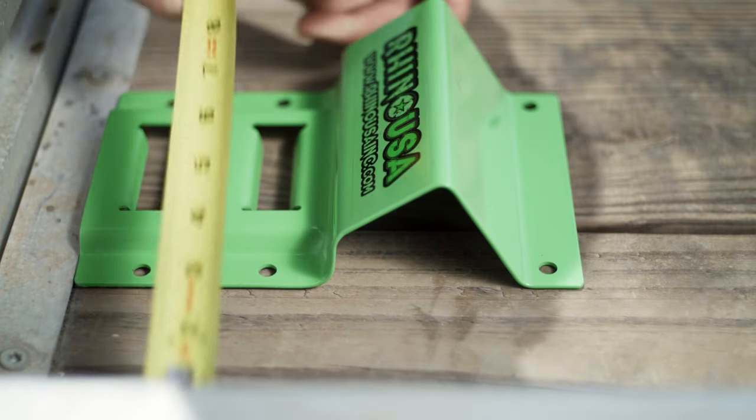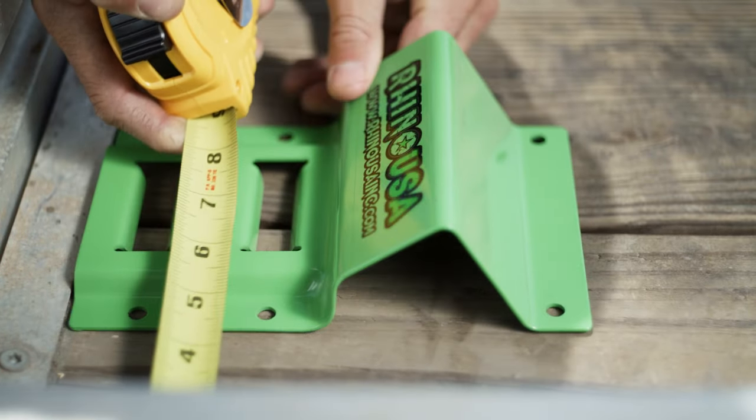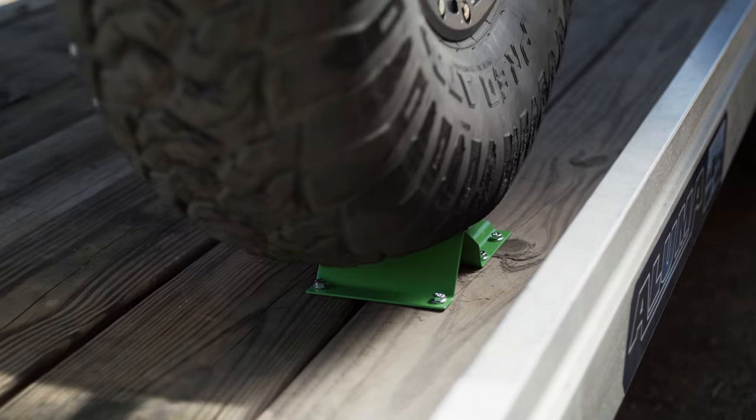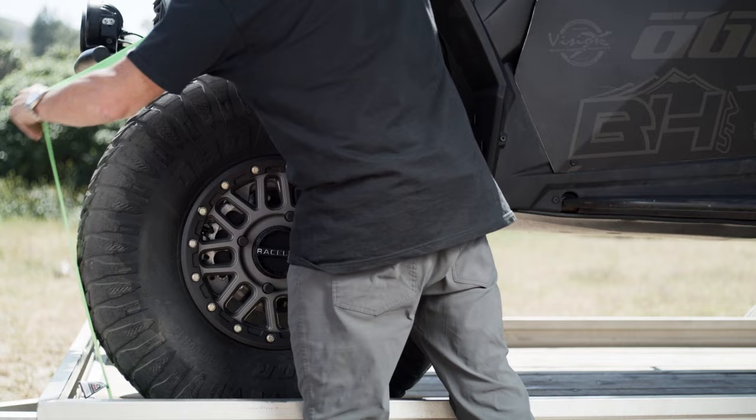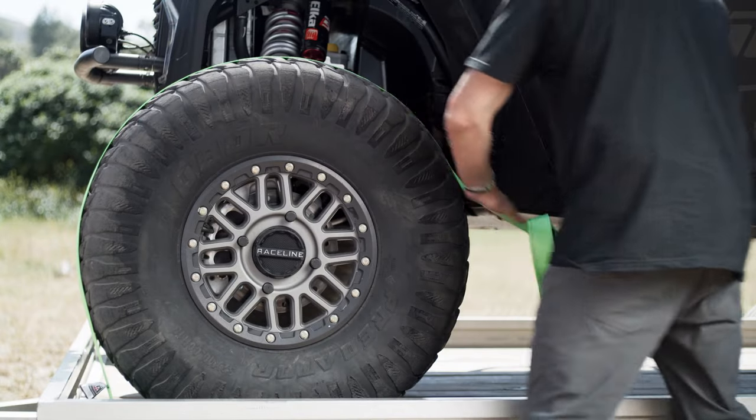Installing this kit is super easy. You're going to be mounting two wheel chalk wedges to your trailer, basically cradling your front tire, allowing the e-track strap to go around the tire, and securing it properly.